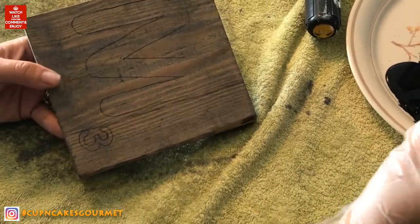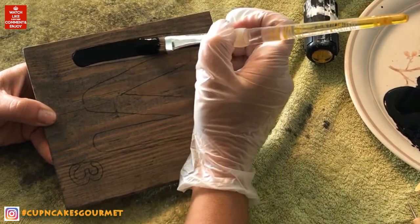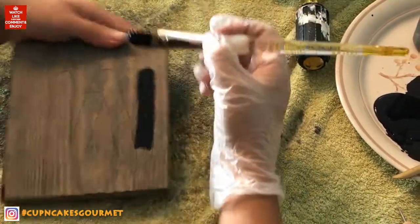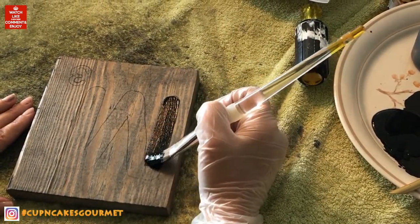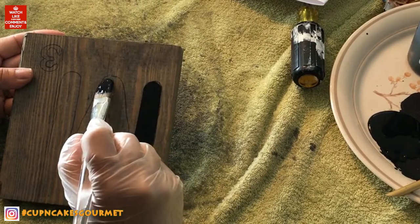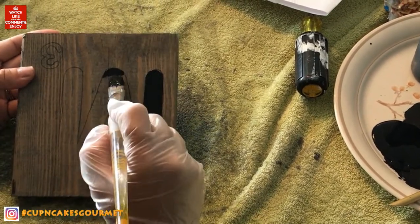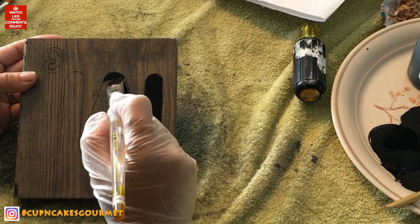I forgot to videotape when I was painting the O's, but you can change all your O's for hearts if you want. I just switched the heart in for the O in 'love' and 'home.' Now with black acrylic paint I'm going to go over that tracing.